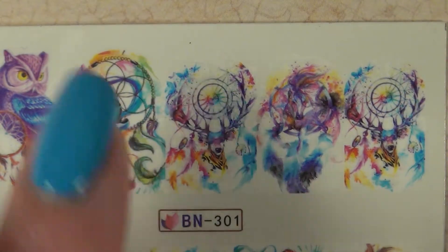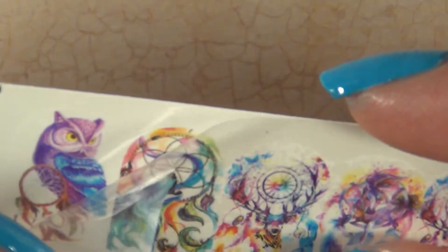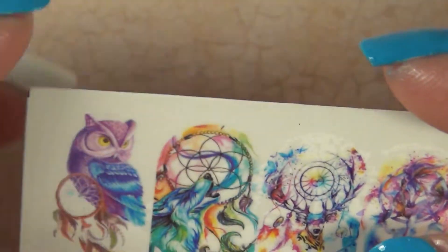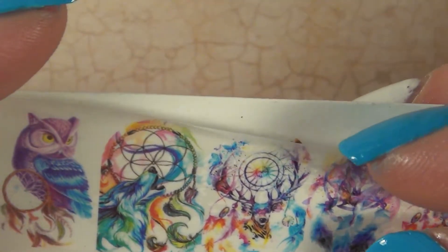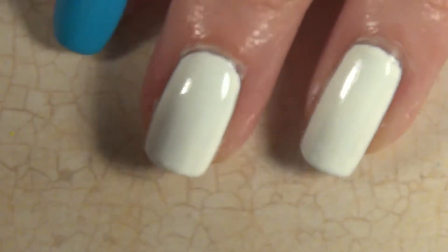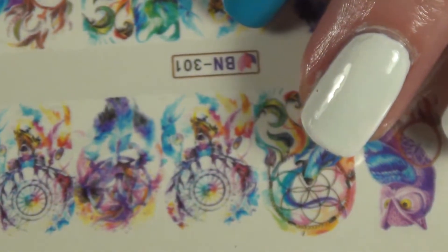They're in different sizes — this one is big, bigger, little. They come with a clear top and then you have to cut them out. I believe they are clear, if not they're a white base — I'm not sure which, but I have two nails white just in case. That's the first thing I got and I'll be using them in this video.